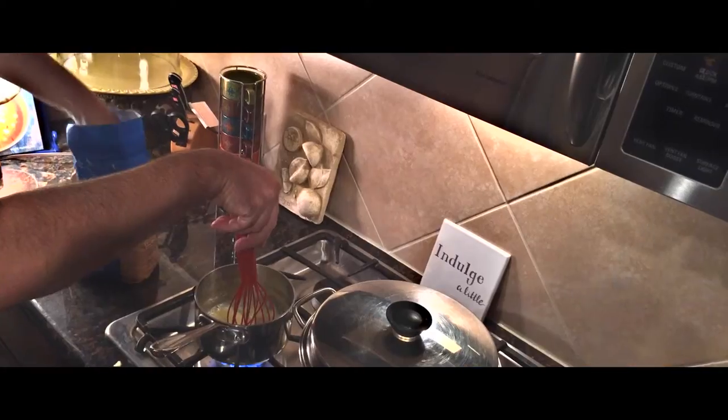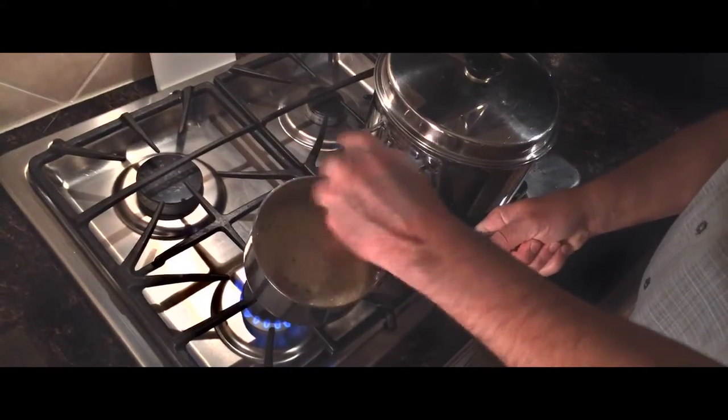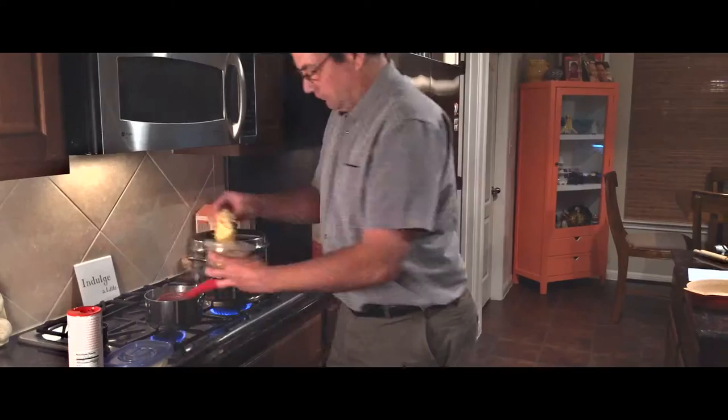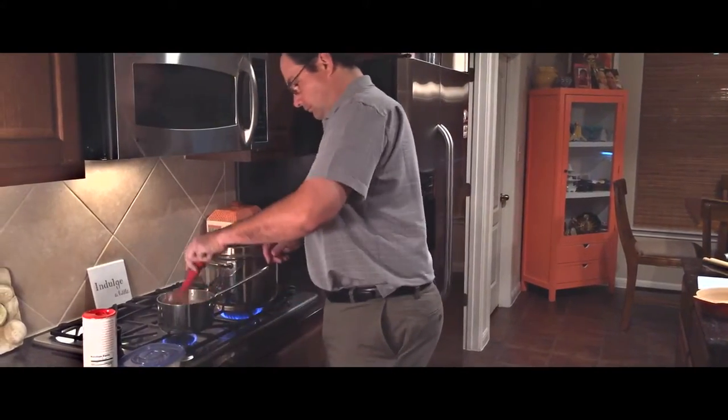Take your butter, melt it in a saucepan, and whisk in two tablespoons of flour. Make sure you incorporate that completely before you add in your two cups of milk. Whisk that in, and then you can add your cheese — just add a handful at a time. Don't add it all in at once, otherwise it'll turn into a gloppy mess.